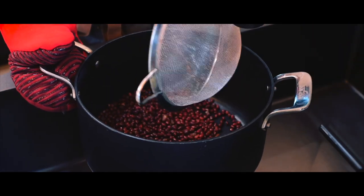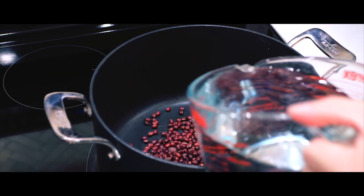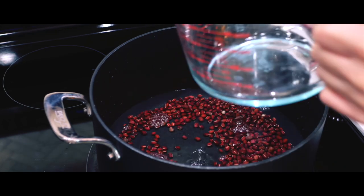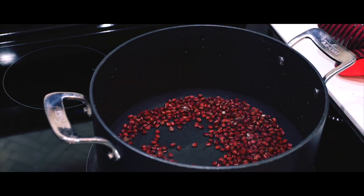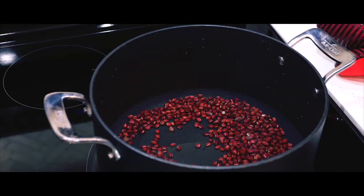Afterwards, I'll place them right back into the pot. This initial boil is crucial because it helps remove any surface dust that might still be lingering on the beans. By draining the water after the first boil, you're essentially discarding all those impurities, leaving you with much cleaner beans to work with.